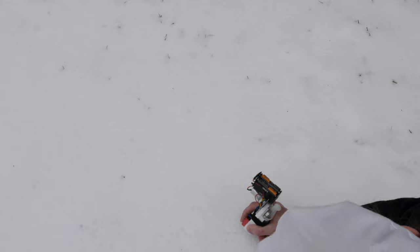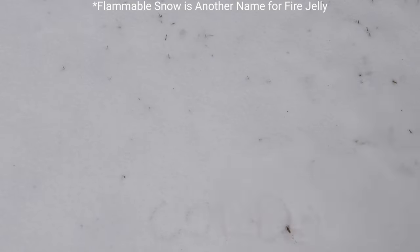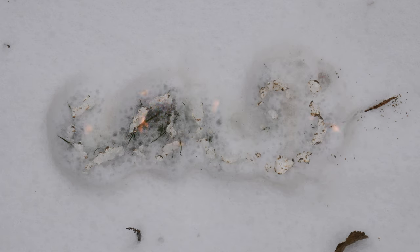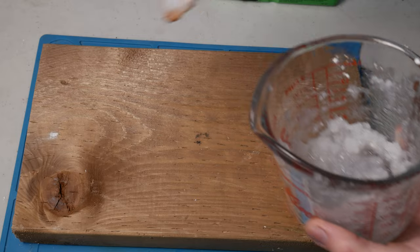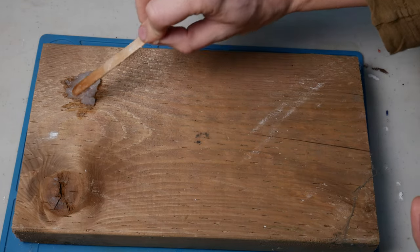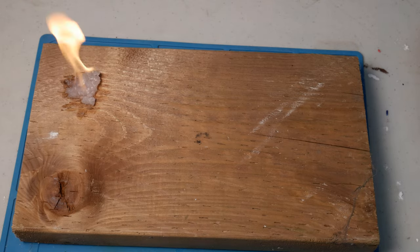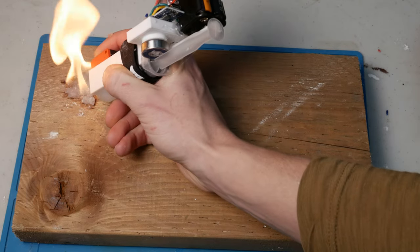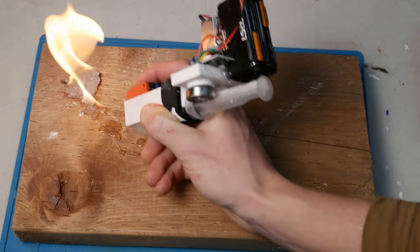I thought it'd be super fitting to use my flammable snow to write on snow. Unfortunately, I needed to stack a few layers to actually get it to light. But it did some cool things. What about setting a pile of jelly on fire and then writing from that? Not my greatest idea. Ow, fire is hot.